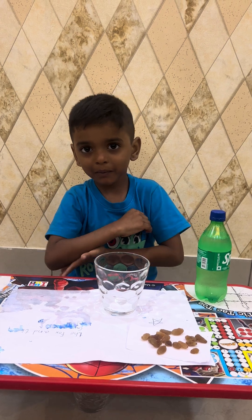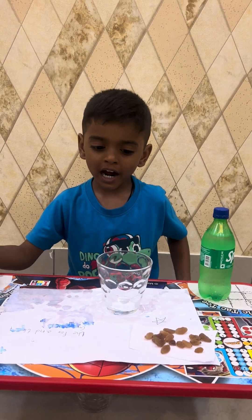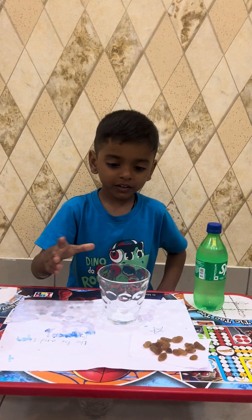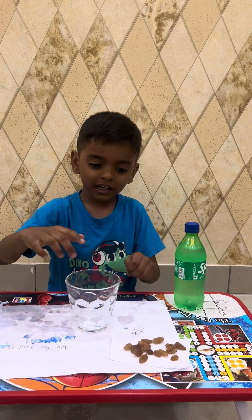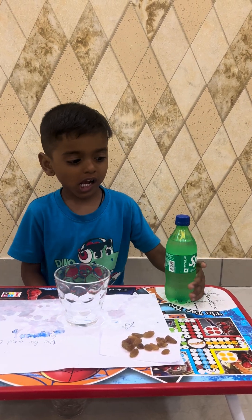The science experiment name is the dancing raisins. For that, to do the experiment, we need a glass of water and a small glass and raisins and Sprite.